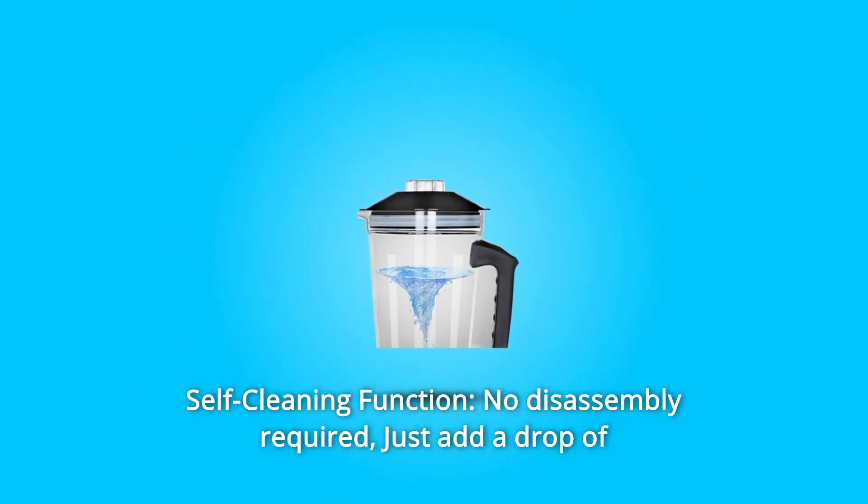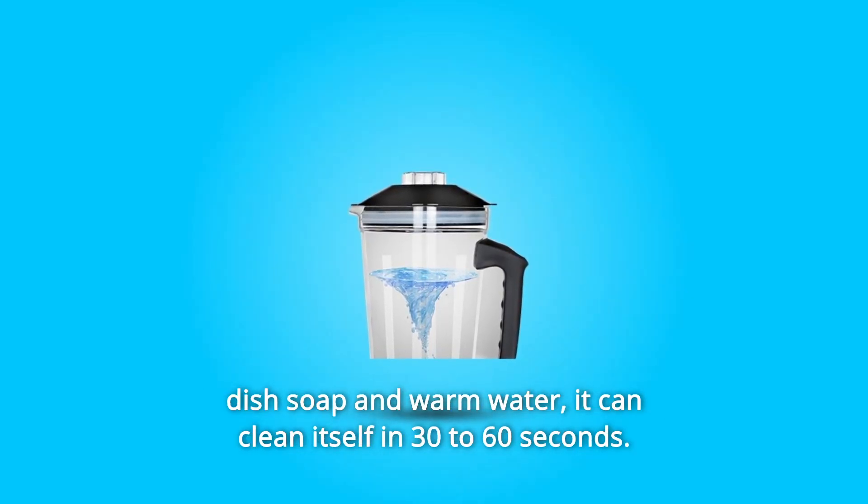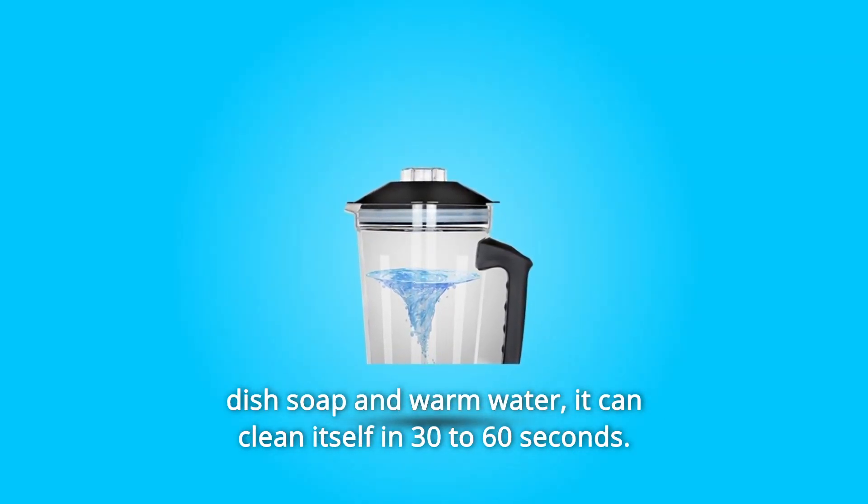The design won't influence the simplicity of moving the pitcher out of the base. Number five: self-cleaning function. No disassembly required. Just add a drop of dish soap and warm water, and it can clean itself in 30 to 60 seconds.